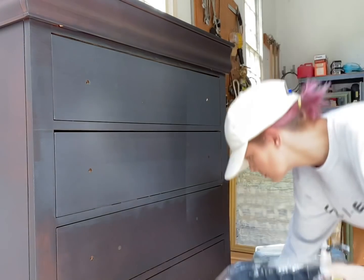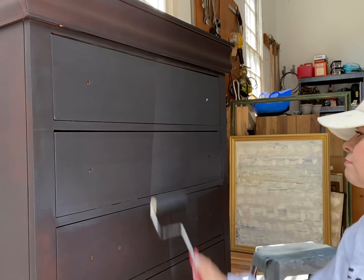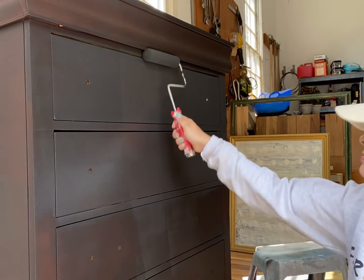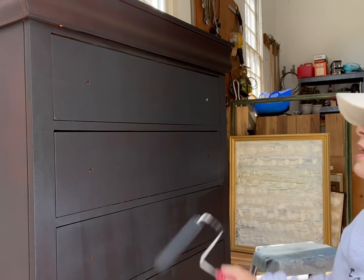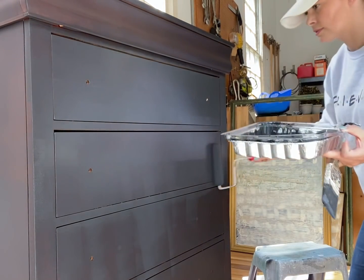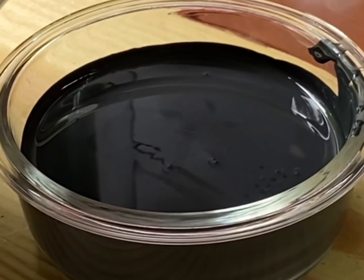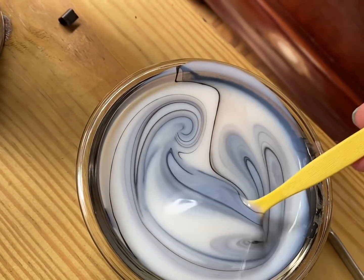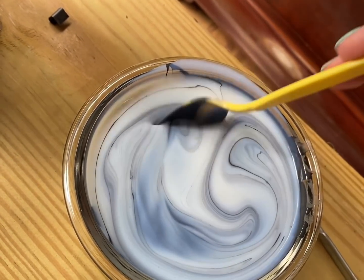My technique again: a little bit of pressure at first, trying to even out the paint — you can see I'm using quite a bit of pressure — and then I really loosen up with that pressure. I'll work horizontally for the front, and then vertically for the sides. I found that with solid colors, going vertically works best for the sides.